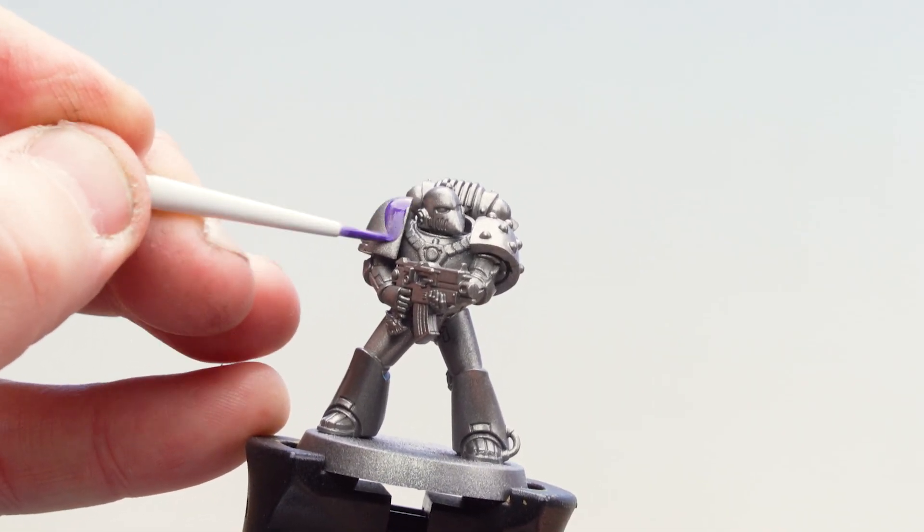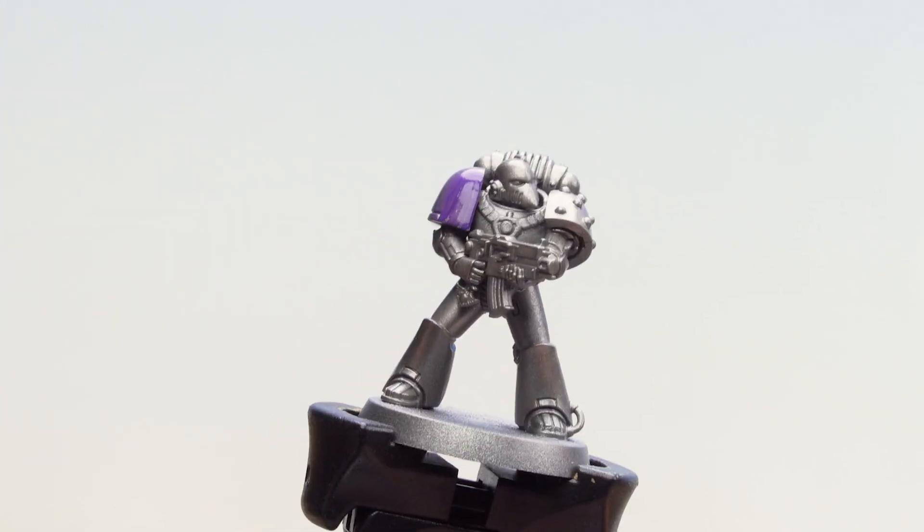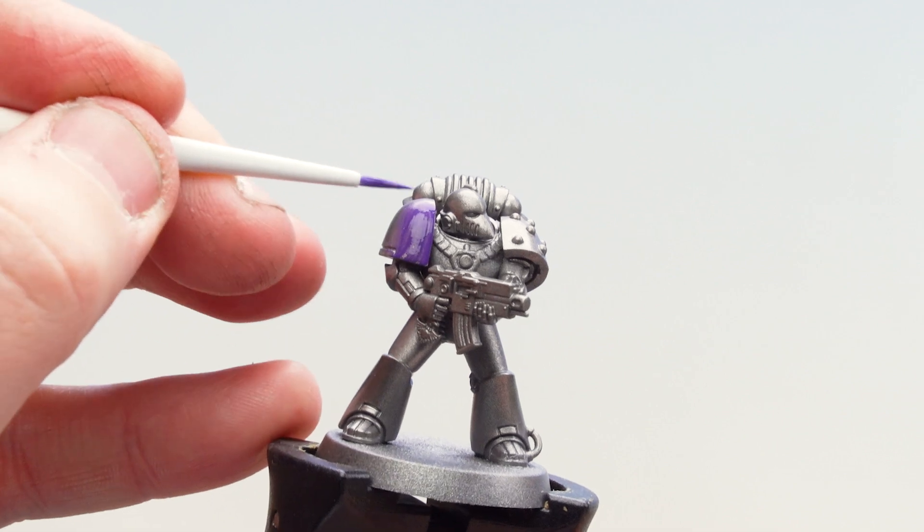So what I'm going to do is just start coating over that armour. You might want to do a couple of coats of this, and if you do make any mistakes and get it on other areas, don't worry because we'll be painting over those later anyway.